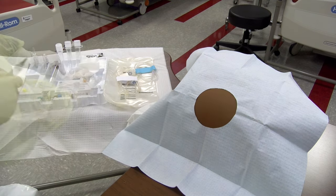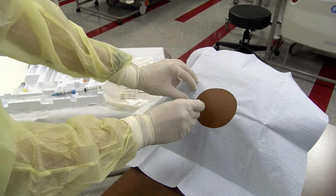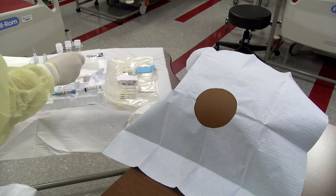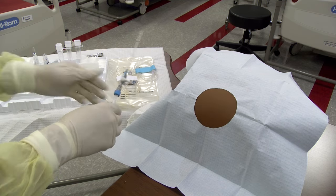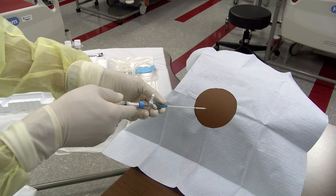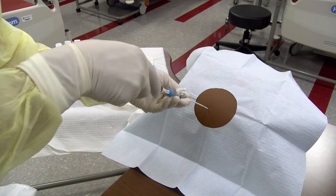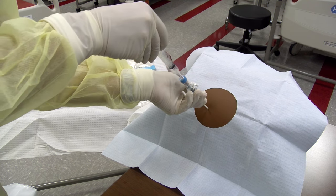Set up the collection tubes and catheter system while the anesthetic takes effect. Make a stab incision using an 11-blade scalpel at the center of the wheal site. With a syringe in place on the catheter over needle device, pull traction as the needle punctures the skin and advance the needle through the stab incision. Continue advancing until ascites fluid is returned. Advance 5 millimeters further to ensure the catheter and not just the needle tip are within the peritoneal cavity.